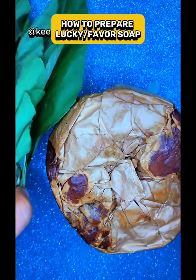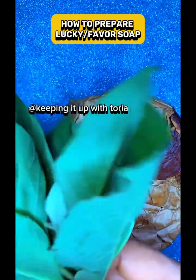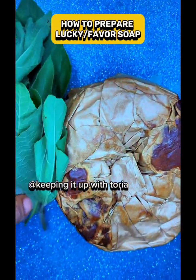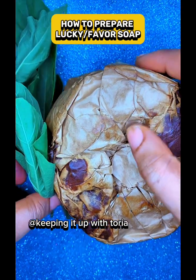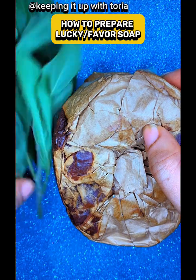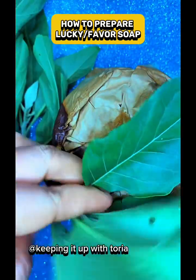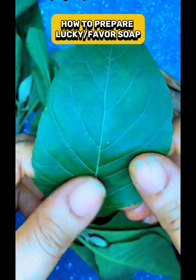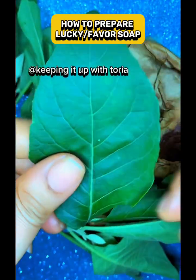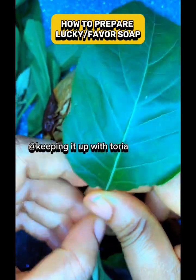How to make lucky attraction and fervor soap with bitter leaf — you can do it yourself. Get plain bitter leaf like this, plain and clean. Don't get ones that have any issues on the body. Get as much as you can.